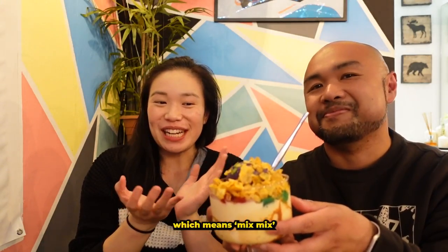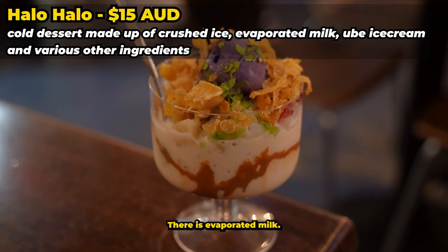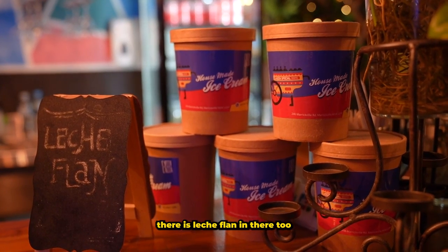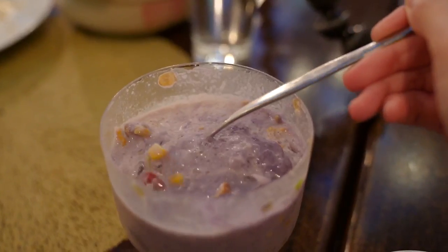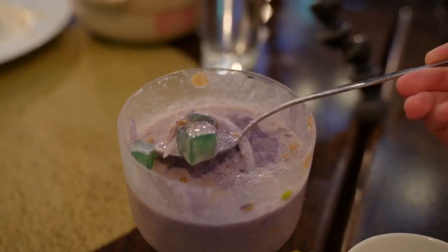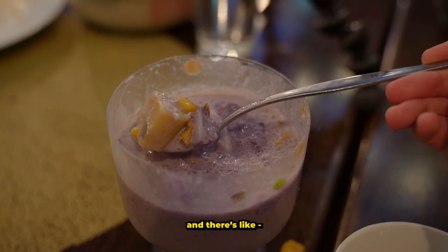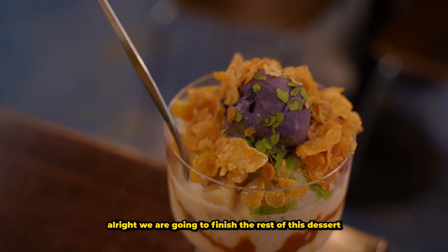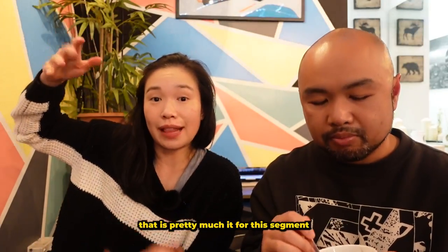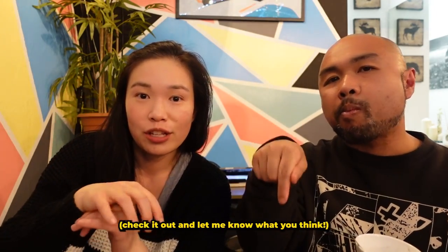For dessert we have halo-halo, which means 'mix mix.' There are cornflakes, ube ice cream, evaporated milk, lots of butter, and I think there might be some red beans in there too — we shall find out. I love it because there are so many different textures and flavors. It's like a Kinder Surprise — you don't know what your next bite is going to be. I'll put all the details of this restaurant in my description.